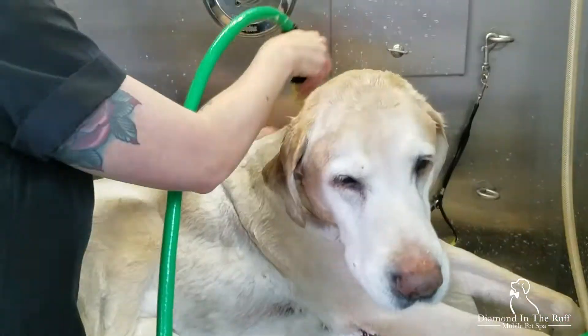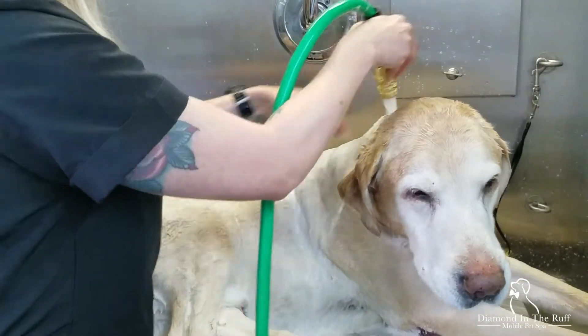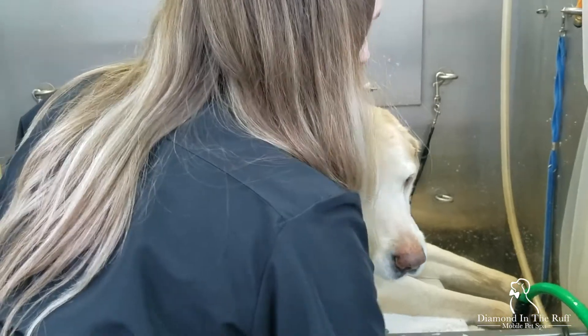It saves on water and it saves on your product. The dogs are being halfway rinsed and cleaned at the same time, so you're not just throwing shampoo on them and then having to rinse and rinse and rinse. The rinse time is so much less.